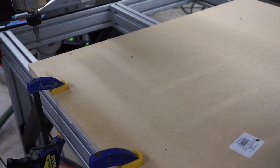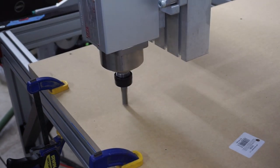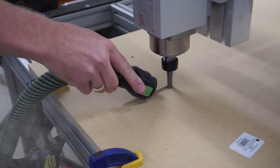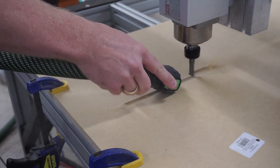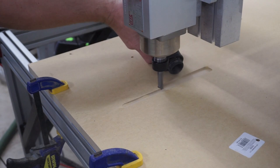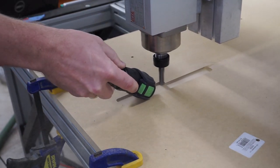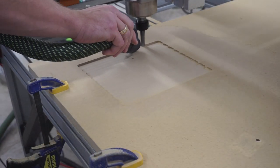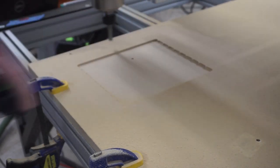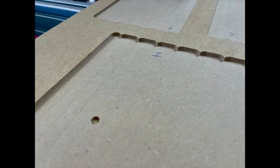Tramming your spindle means to adjust it so your spindle is perpendicular to your machine in all axes. To check the tramming, you simply cut out a pocket in a piece of wood, preferably using at least a half inch bit if not larger, with a large stepover, meaning there is little to no overlap where your bit is cutting on each pass. If the pocket is not perfectly flat and you can see or feel ridges in the pocket, then you need to make adjustments because your bit is actually cutting at a slight angle on each pass, so it's not sitting exactly 90 degrees to the machine.